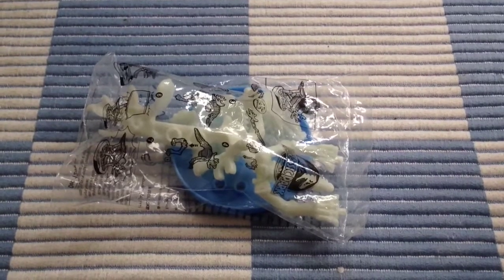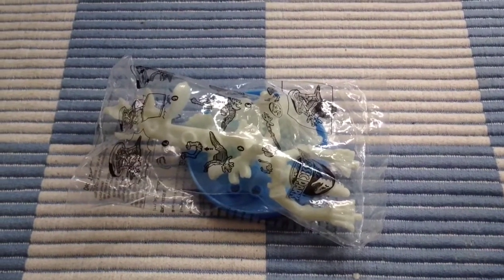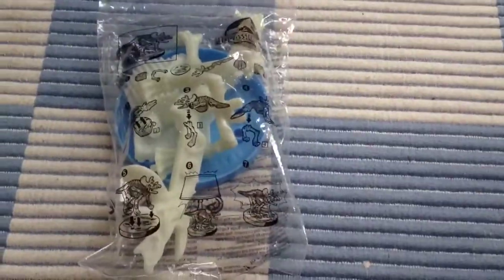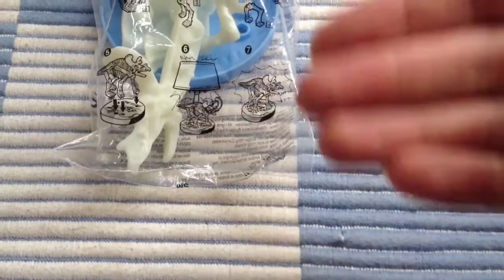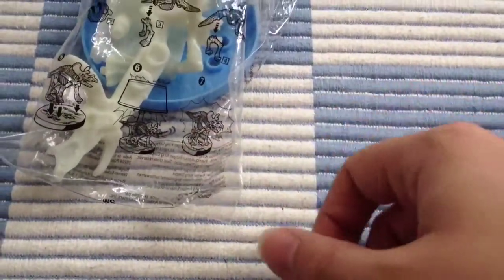This one comes in parts and you have to assemble it, and its gimmick is that it glows in the dark. You can see the instructions on how to assemble the Triceratops on the bag, and there's a little picture of the Triceratops. You sit it under a lamp to charge up the glow in the dark feature and then it will glow in the dark.